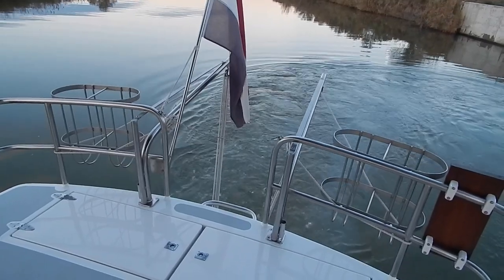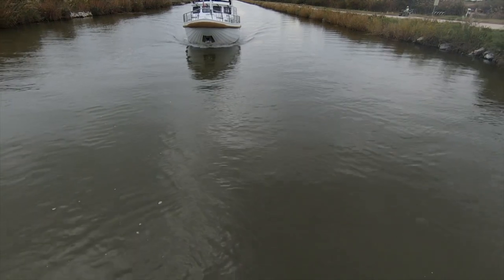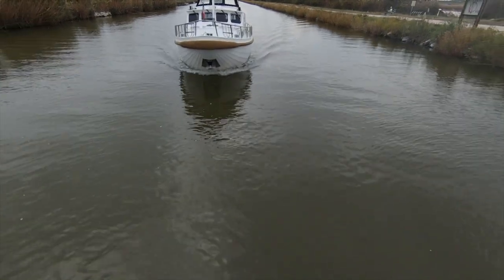And if you'd like any more information, I'm Brian, Beauxhead Midi-Canals. All my contact details are on the information page of Beauxhead Midi-Canals. BeauxheadMidi.com